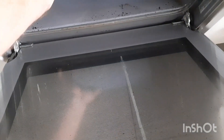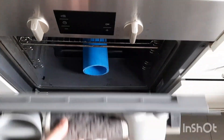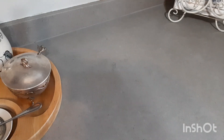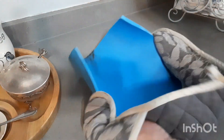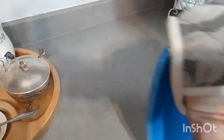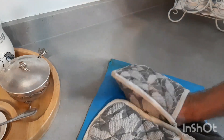Heating the PVC makes it soft and malleable. Once we've got our pipe all flattened out, now we're going to draw our templates for where our magnets are going to go.